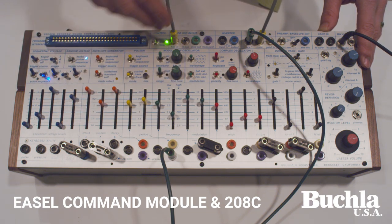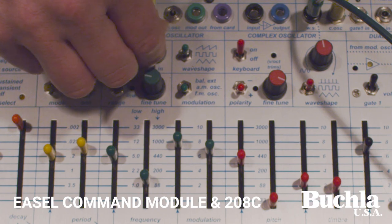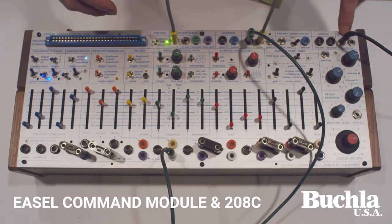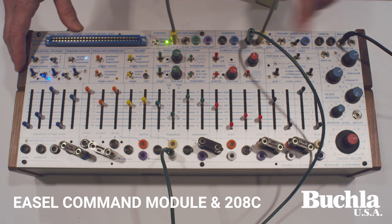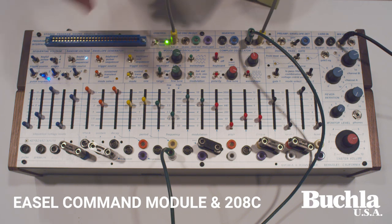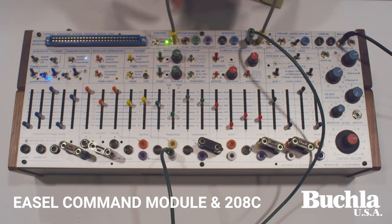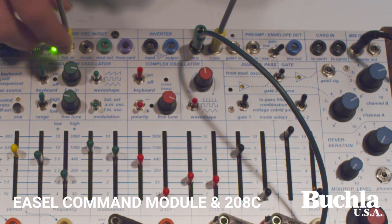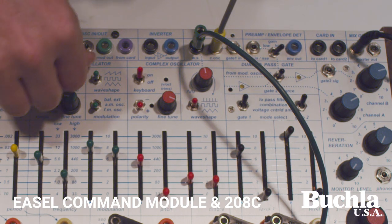One of the new things here is we have an FM input and FM input knob, which brings me to a number of things we've changed up here on the top. We have a whole new set of inputs and outputs — five new ins and outs related to audio and five new ins for control voltage. The audio outputs are an independent mod oscillator output and complex oscillator output. The mod oscillator also has an FM input.